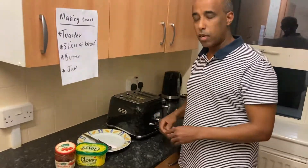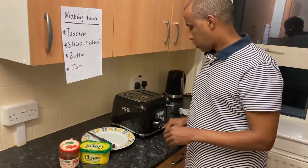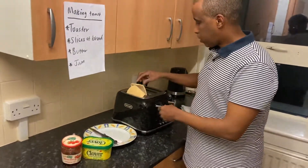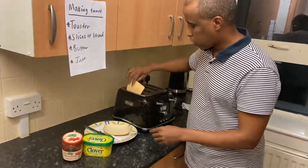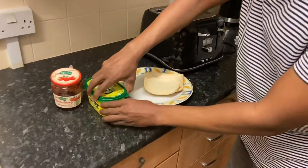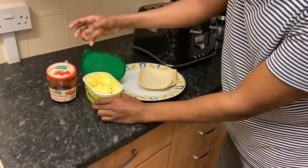Boom — it's ready! It's going to be hot, so be careful. Just drop it onto the plate. Get the plate, get the butter, open the butter.